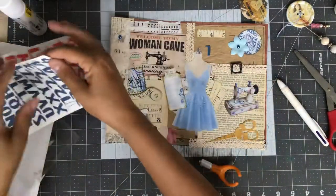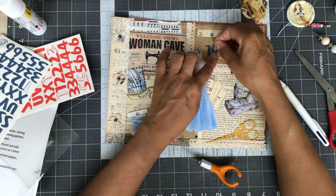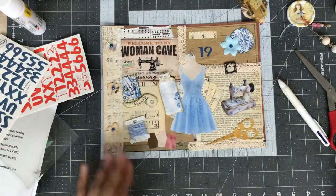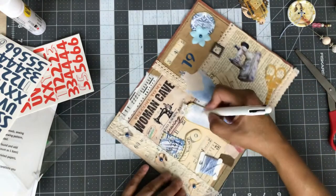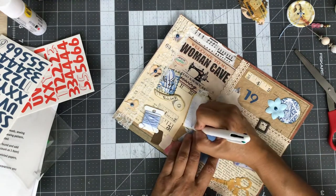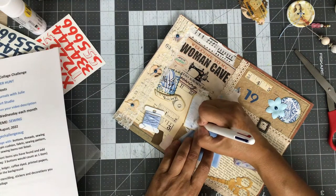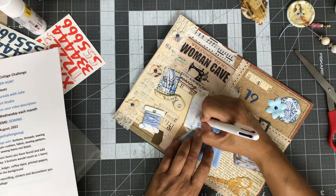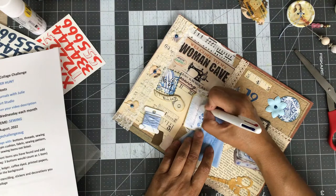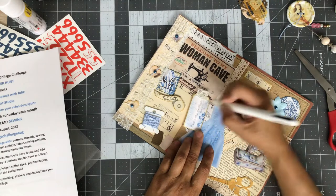Do I not have a blue nine? We've got to use the six upside down! I was thinking just write the hashtag right on my tag here. Hashtag 2022 collage challenge. If I can get it all in one line... And I'm going to bring August down — it's all together, but it's A-U-G.